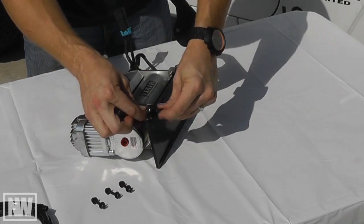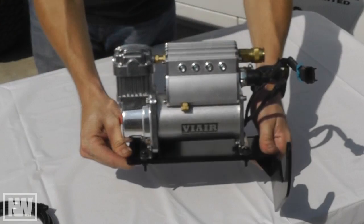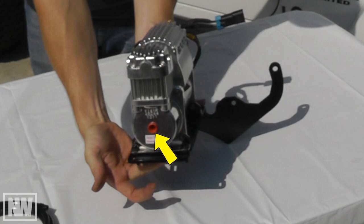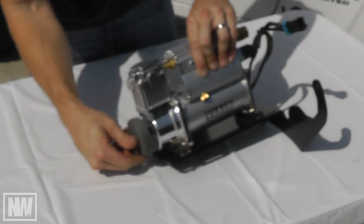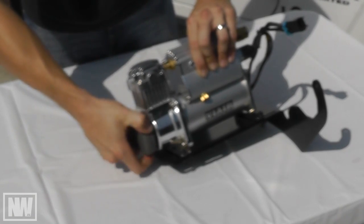Attach the compressor to the mounting bracket using the supplied mounting hardware. For this application, the quick connect will face the firewall while the intake faces the radiator. Remove the intake plug and firmly screw on the air filter. Be sure not to cross thread or strip the plastic threads.